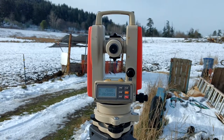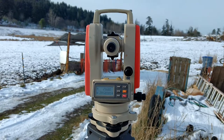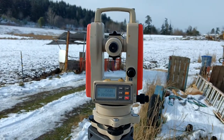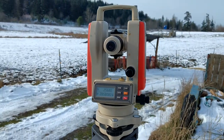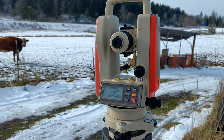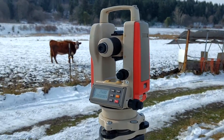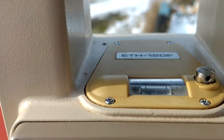This video is for fellow YouTuber G Parks who asked me what a theodolite looks like. They come in many different forms — you can Google it, there are many manufacturers that have been making them for many years. But this is one I have: it's a Pentax, an old Pentax ETH 120F.